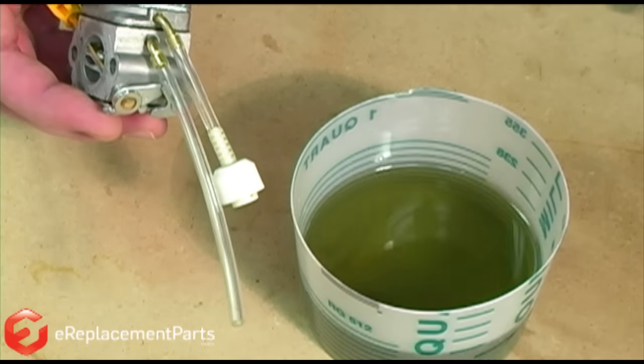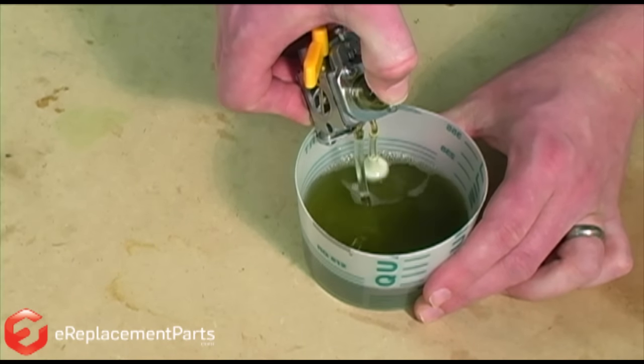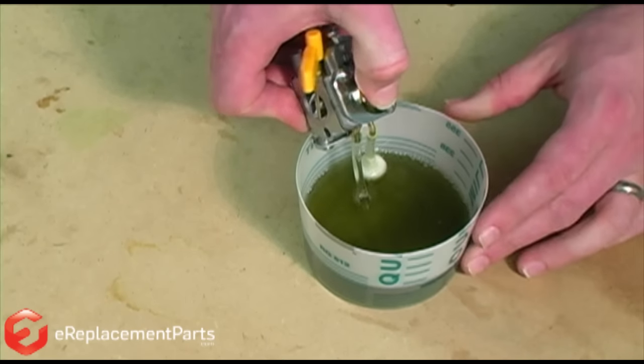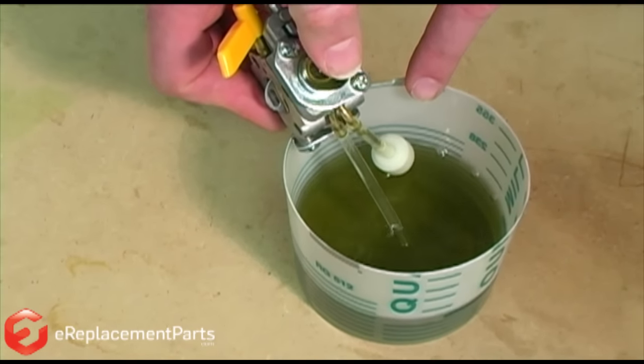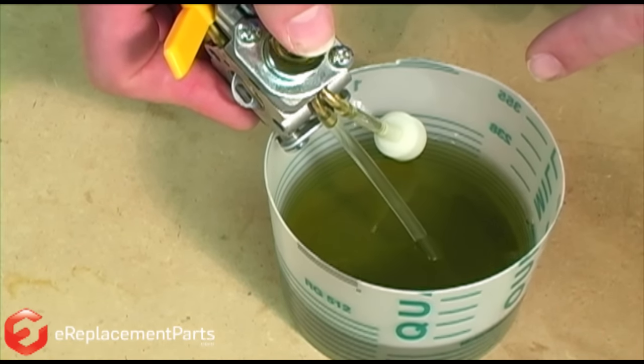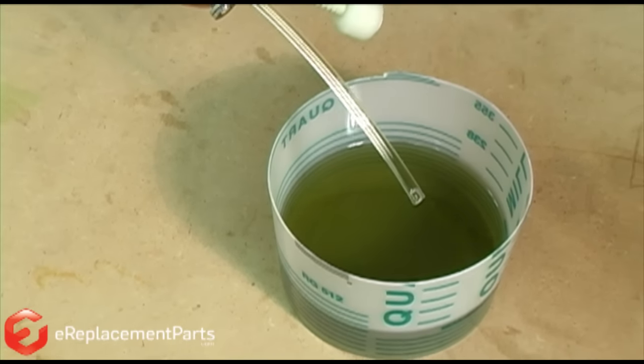Here I have a container of fuel, and I'm going to put the lines in the fuel and prime it. And you can see in this case, we are blowing bubbles through the filter, which means that the fuel is flowing through in reverse. We should be blowing bubbles from the return line, so we'll need to reverse these lines.